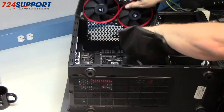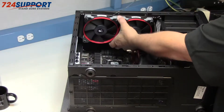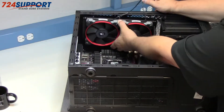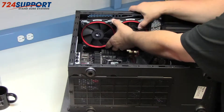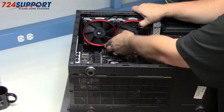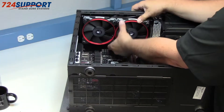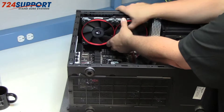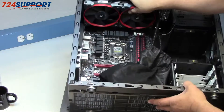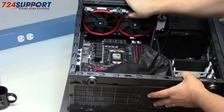Looking at how this lovely radiator is going to fit — it's going to fit splendidly. There's no problem whatsoever with the memory; that kind of memory is three inches tall, and there's no interference whatsoever. So that's really good.